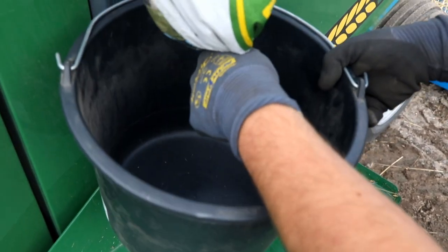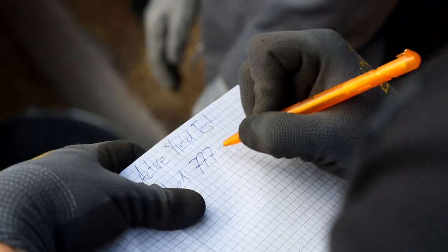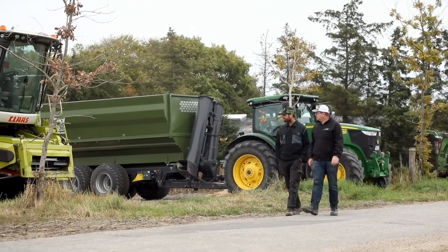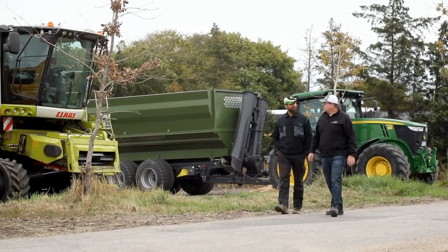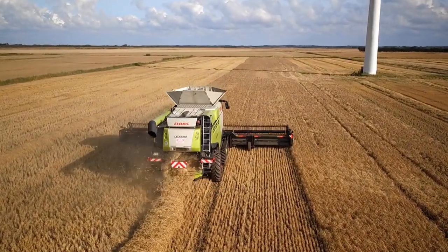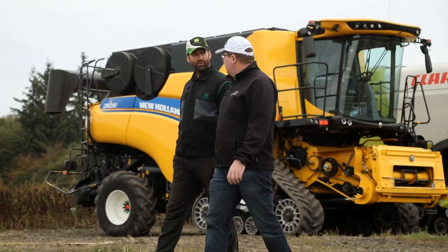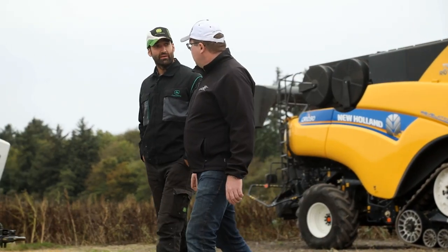These two machines, together with SRE, set the benchmark in today's industry. Our goal was to build a machine which performs much better than these machines, and we achieved our goals — we are actually doing much, much better.